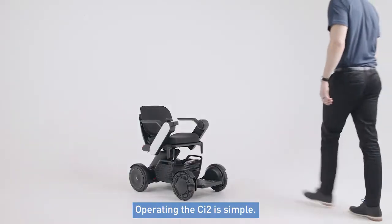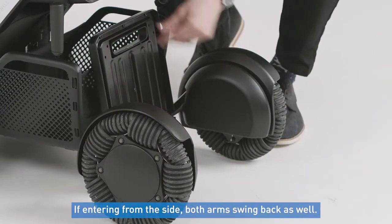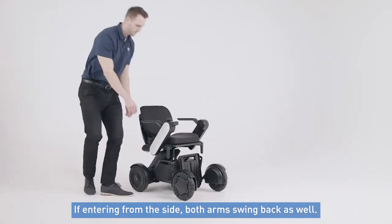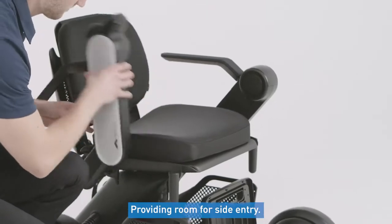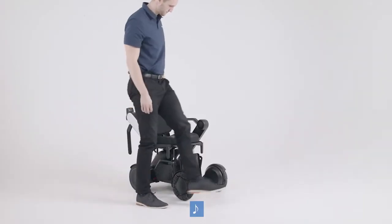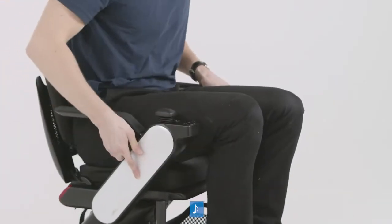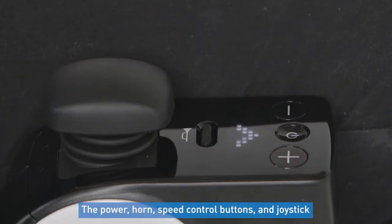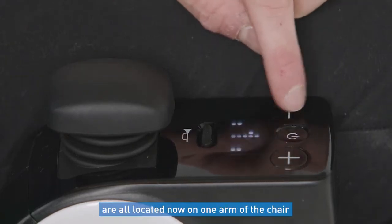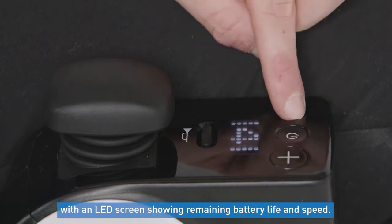Operating the CI2 is simple. To get into the seat from the front, lift the footplate and sit down in the chair. If entering from the side, both arms do swing back as well, providing room for side entry. The power, horn, speed control buttons, and joystick are all located on one arm of the chair, with an LED screen showing the remaining battery life and speed.